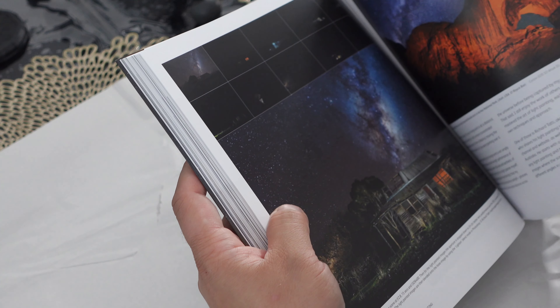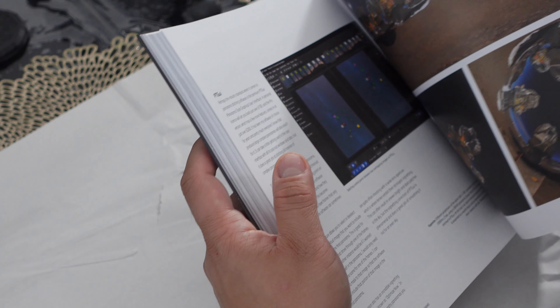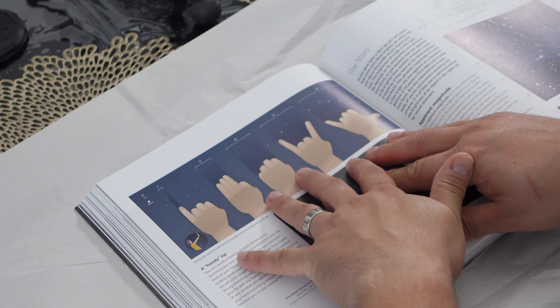Shutter speeds, foreground and background composition. I am very impressed and really looking forward to going through it. This is quite cool — measuring degree distances using your hands. I knew about the 10 degrees going up from the horizon, but there's more — up to 25 degrees. I mean, this looks absolutely incredible.